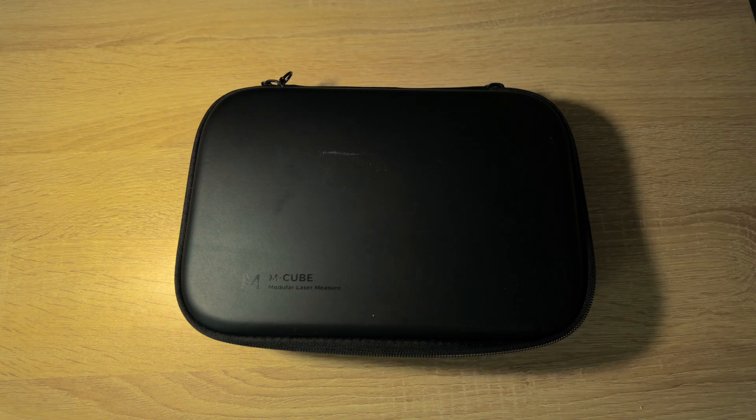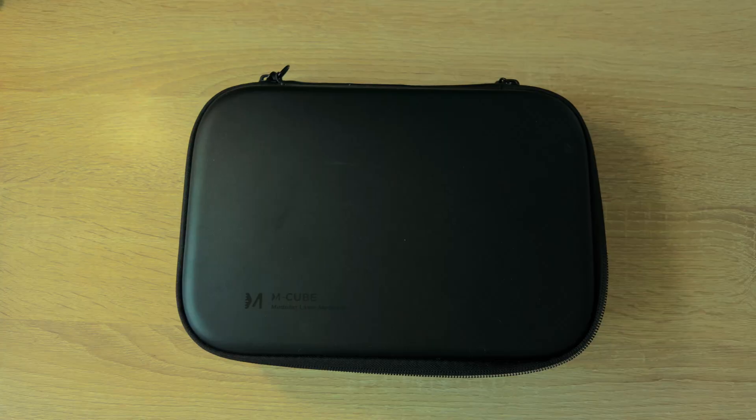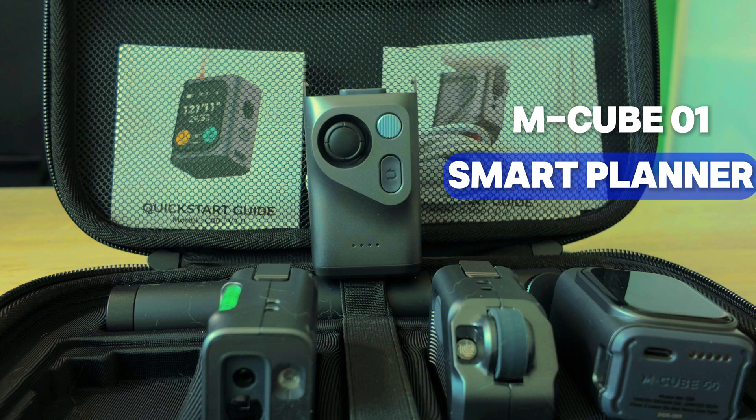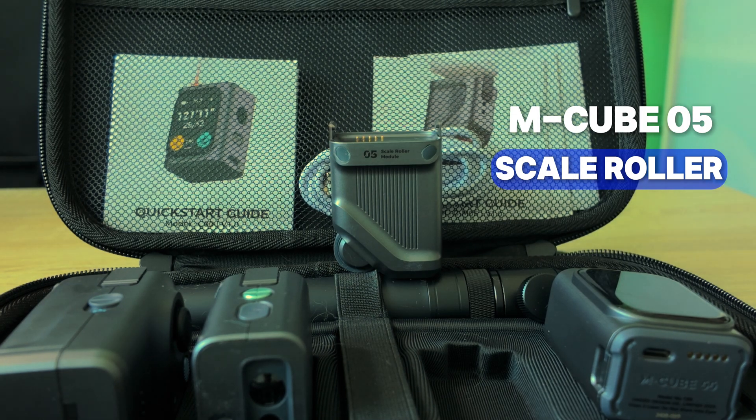Let's put it to the test. Open the box and the first thing you see is a compact black carrying case, about the size of an iPad mini. Inside, everything is packed in tight — the main unit, three snap-on modules each with their own function, and a stand. If you are heading out for on-site measurements or layout checks, this setup is about as travel-friendly as it gets.